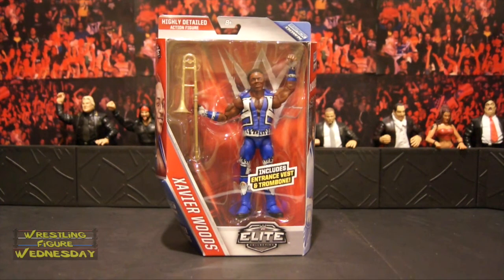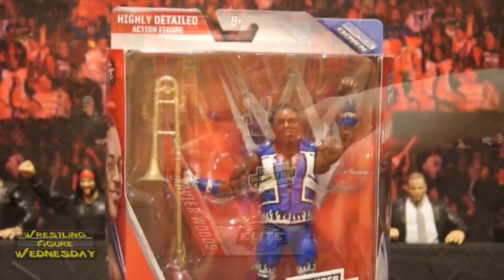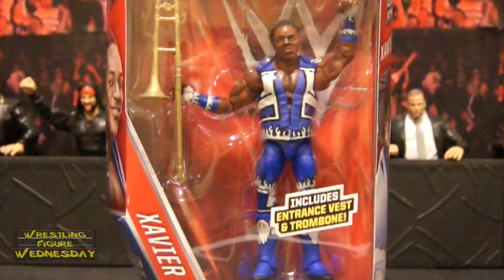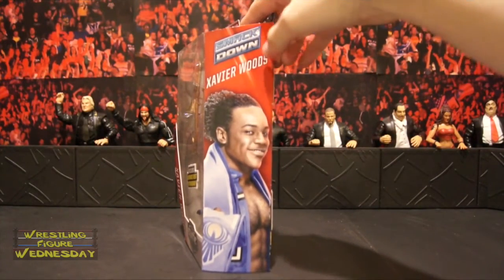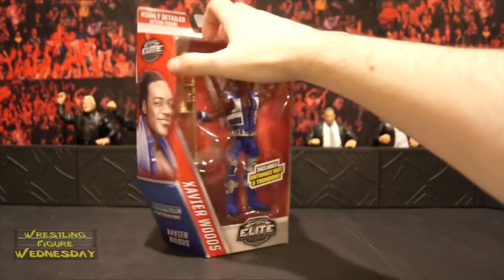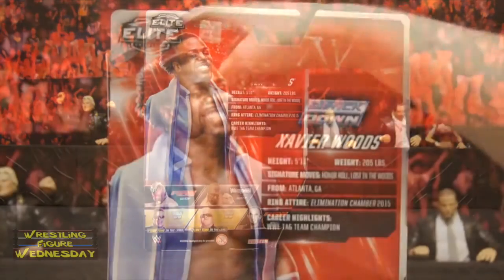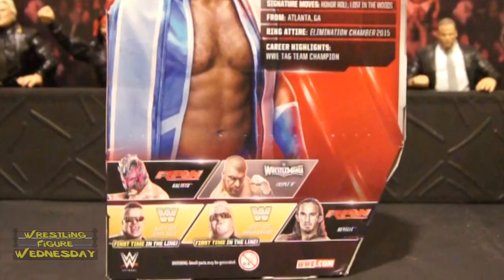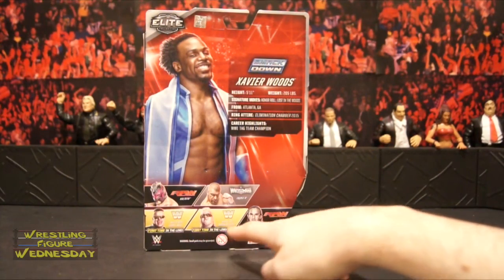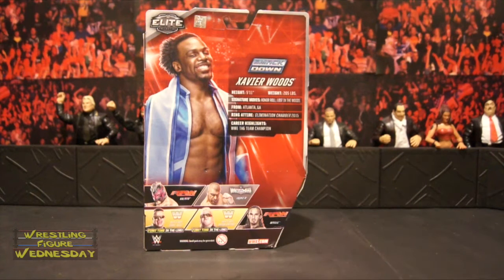Let's take a look at Xavier fresh in the packaging. As you can see, it's a highly detailed action figure. The SmackDown logo is based on an outfit he wore on SmackDown. It includes an entrance vest and trombone — Francesca. The SmackDown logo and Xavier Woods name appear on the sides. On the back of the box there's the Elite logo, a larger image of Xavier, and some statistics. Also in the set are Kalisto, Triple H, Jerry Sags, Brian Knobs — their first time in the line — and Neville.